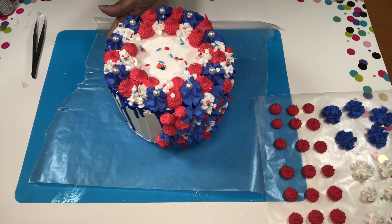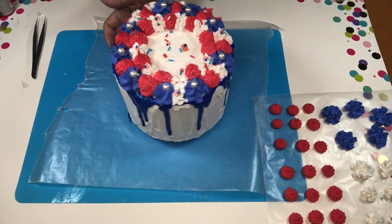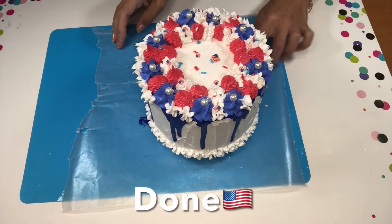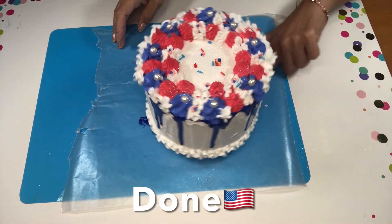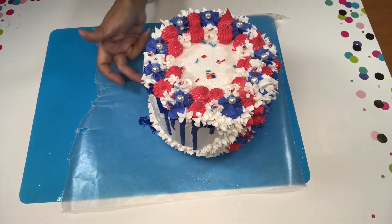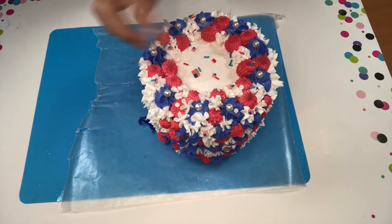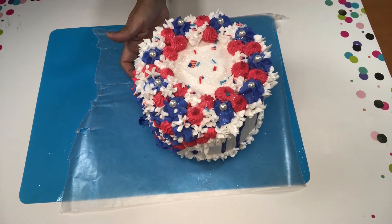I noticed it was looking a little bit too dark for me, so I figured why not add a border on the bottom of the cake and then add one on top as well, and add a little bit more white flowers on the side to make it look fuller and more festive. And this is it.